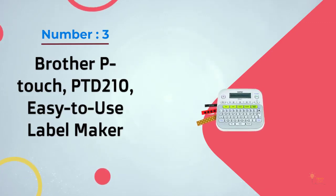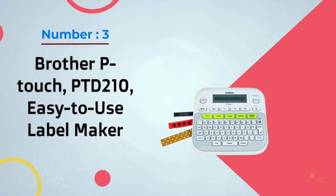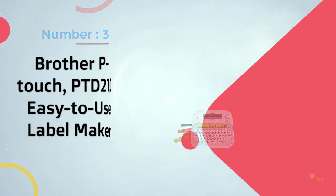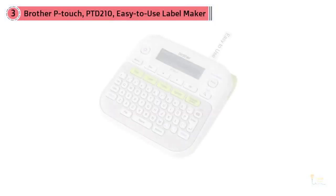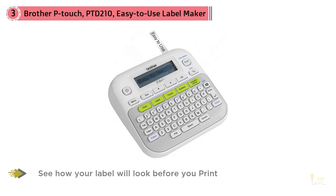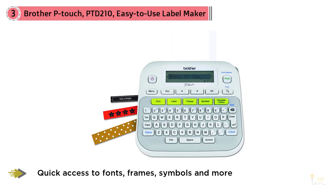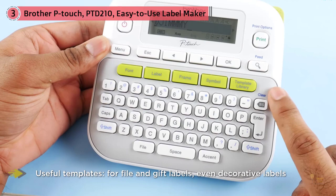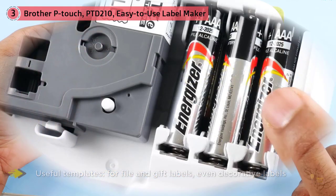Number three: the Brother PT-D210, an easy-to-use label maker. It includes a lot of great functionality without a high price tag. You can create your own custom labels or choose from a pre-designed template, accessing more than 14 fonts, 97 frames, 600 symbols, and 27 templates from the one-touch keys. Powered by six AAA batteries, the PT-D210 is lightweight and portable.